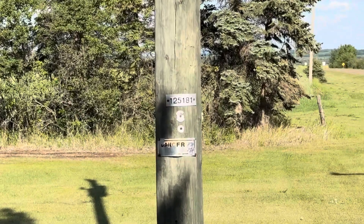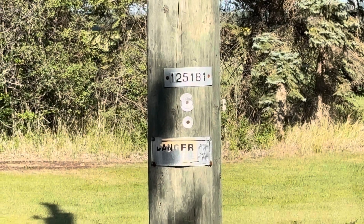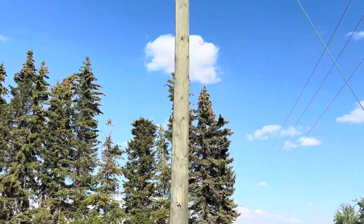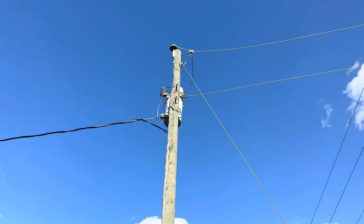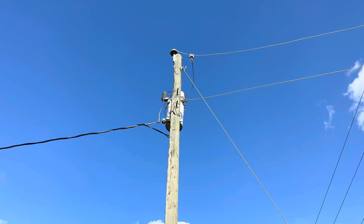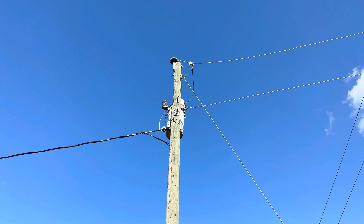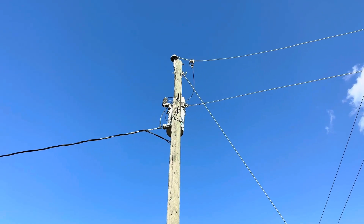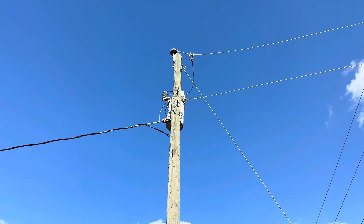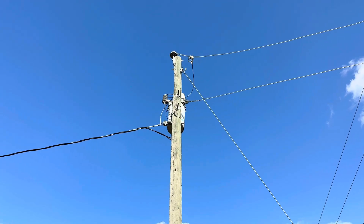I'm going to get in touch with the local power company that does maintenance on the poles here — ATCO Electric — and give them this pole number and report it as a problem. I keep this video as evidence, along with pictures and the equipment I used, and they seem to accept it. I've always had good luck with them coming out and fixing things when I report it. But I don't report every little thing; this particular one is pretty bad, I'm picking it up at my station, and it is causing harmful interference. Try not to be a nuisance.